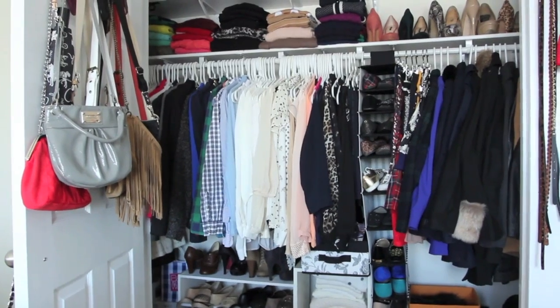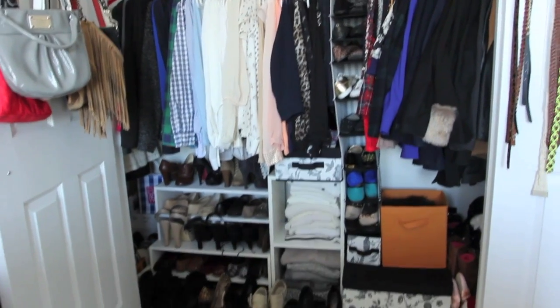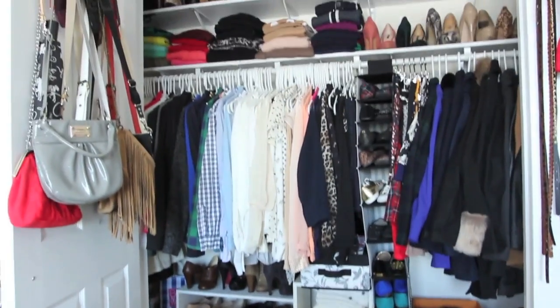I hope you guys liked how I organized my closet and found it at least a little bit helpful! I'll see you guys in my next video — bye!